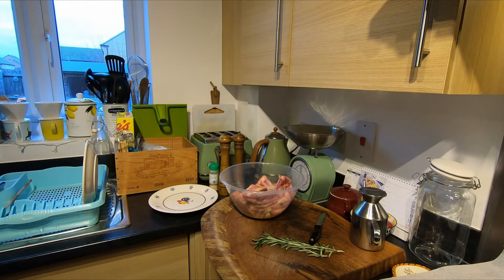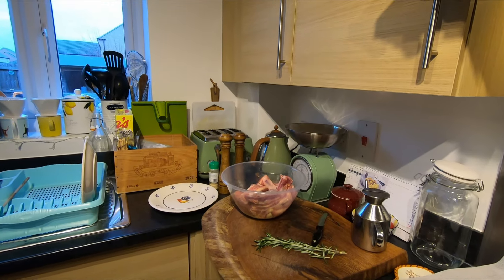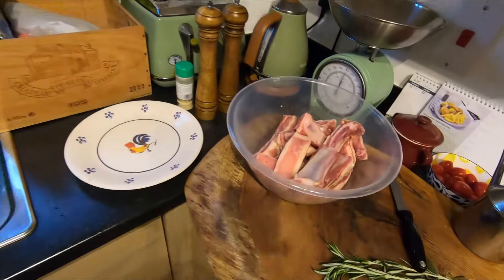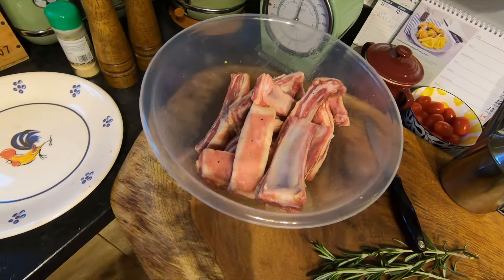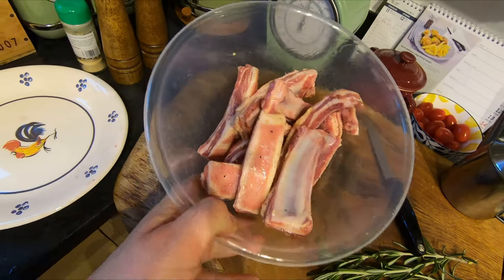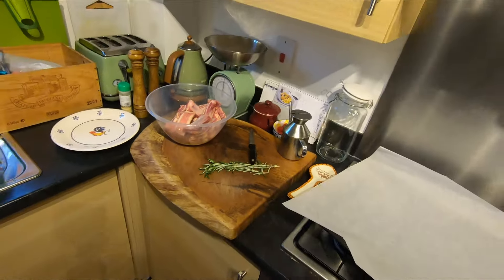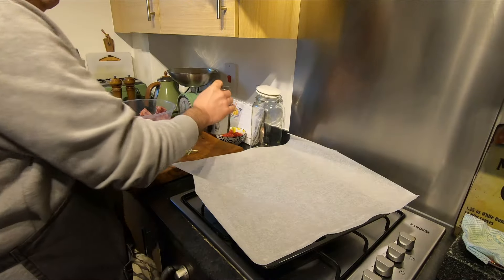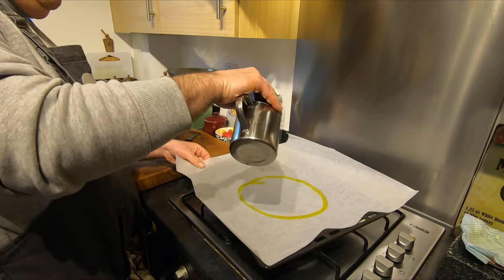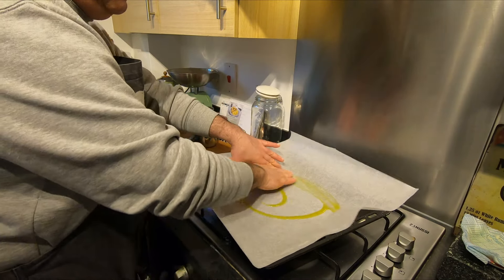Let me wash my hands — I want to show you. It's already done. Now we're going to prepare the tray: put some oil on the bottom. Use a brush if you have one, if not just use your hand.